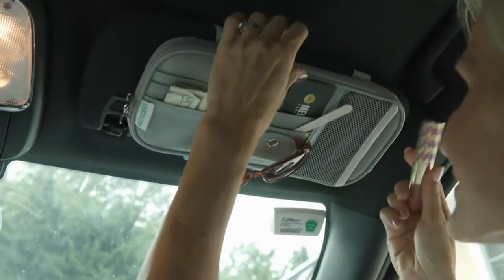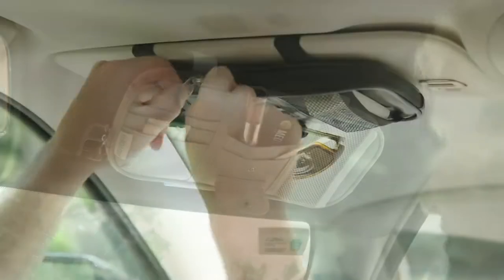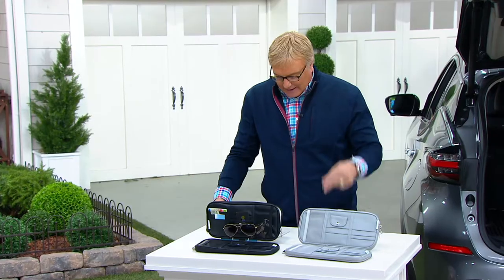It's called AutoFit. And you're getting two of them — more than one car, you'll be good to go. All for three easy payments of $10.58. It's here now in black or gray.